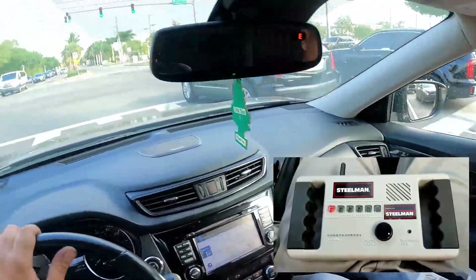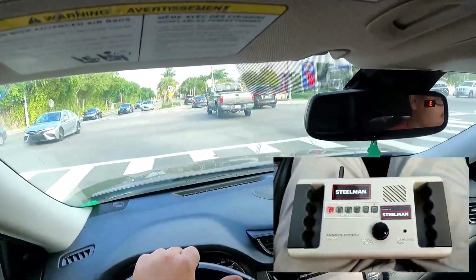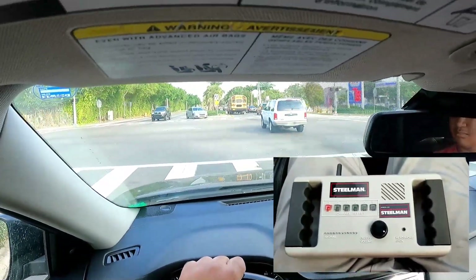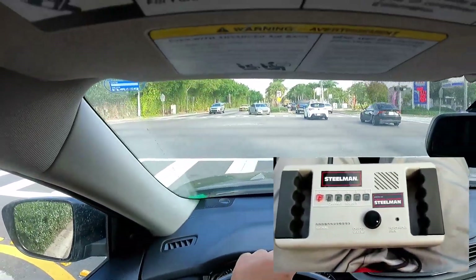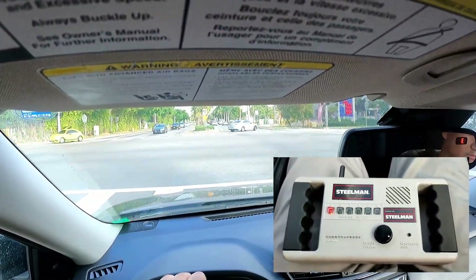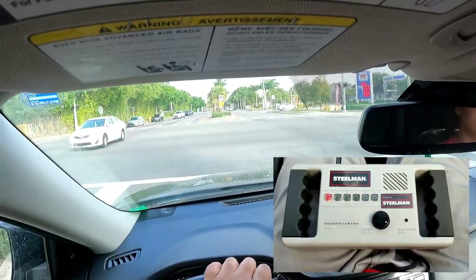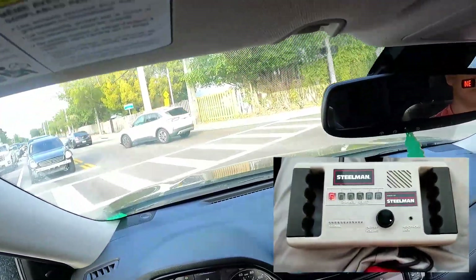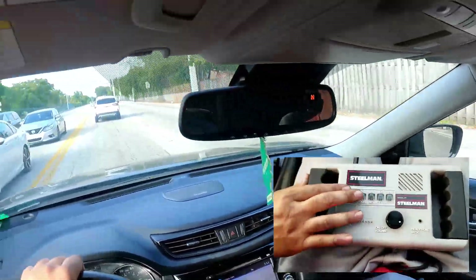There appears to be some kind of difference between the transmitters and their sensitivity. I don't know how to explain that since I didn't make the tools. But I can tell you by feel and by test driving, the problem has been fixed. So we can conclude our repair here.